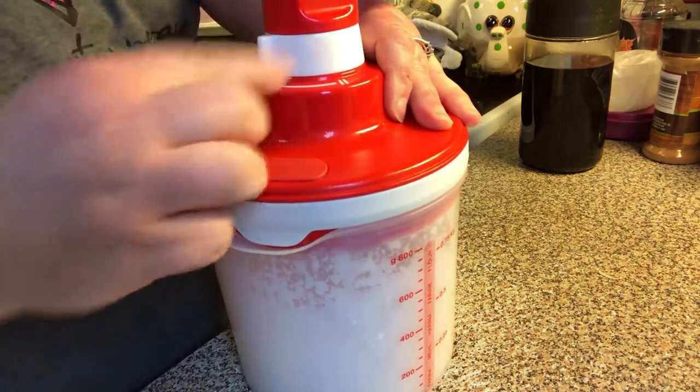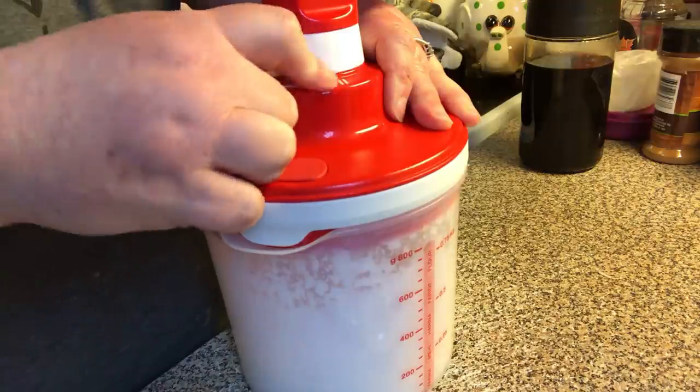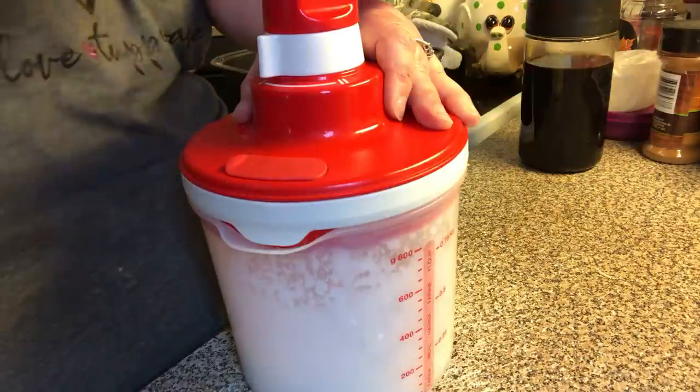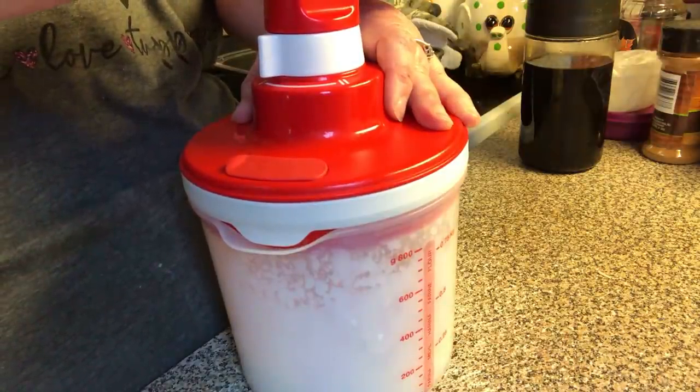It's got Speed 1 and Speed 2. Speed 2 is for heavier batters like cookie dough. Speed 1 is for whipping cream, making homemade whipped cream, or beating up eggs for omelets.